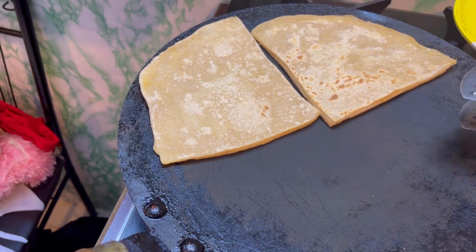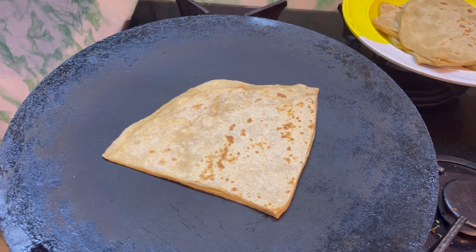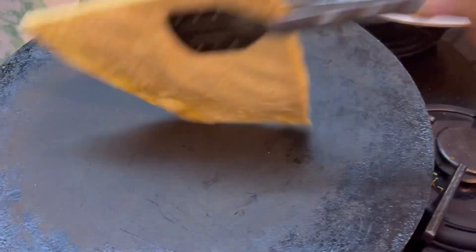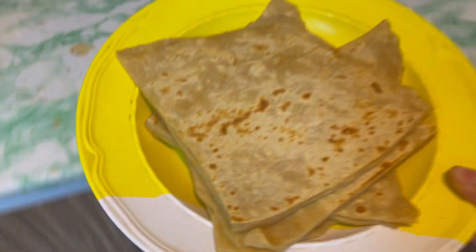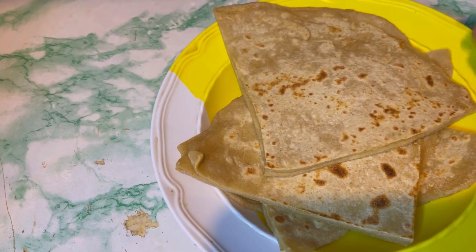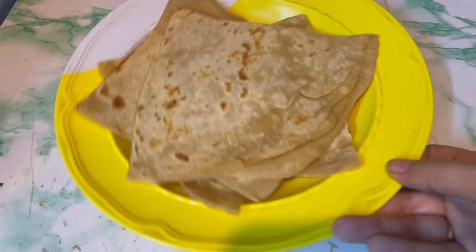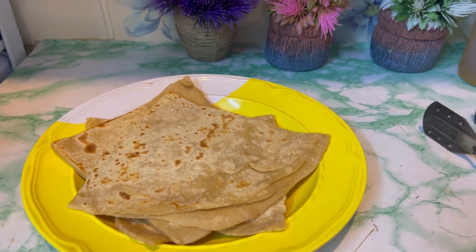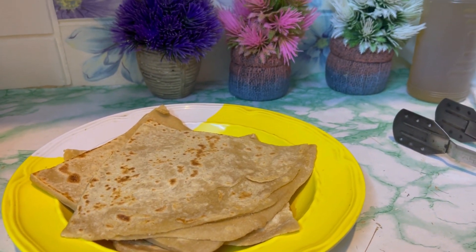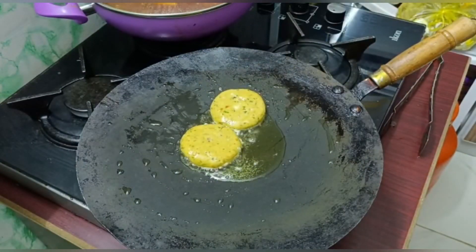After coming home, I served breakfast to the kids and husband and had some myself. I had prepared dough earlier, so I thought I'd use the leftover dough to make parathas and freeze them. I've half-cooked them and will keep them in the fridge. Whenever dough is left over, I make parathas and freeze them — this way the color of the dough never turns dark.